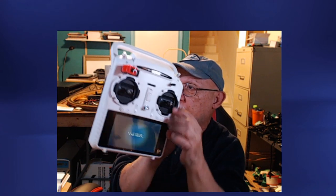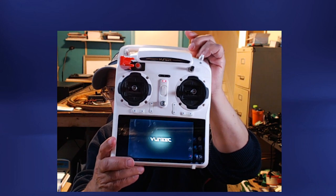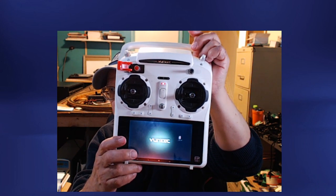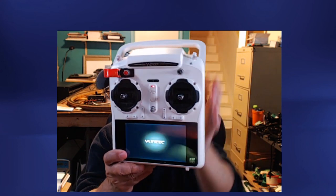The first thing we have to do is turn on the controller by flipping the switch right here. You can see it start to boot up - this has a built-in Android tablet. It'll give you that beautiful welcome sound and we'll wait for it to fully boot up, then we'll open up the simulator program. Right now it's trying to bind, and of course it's not going to bind to anything unless we turn on the simulator.